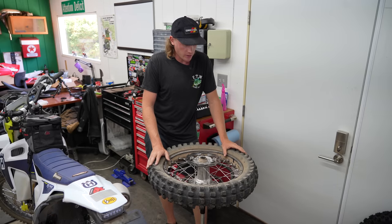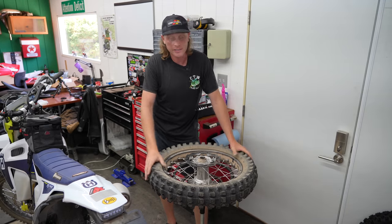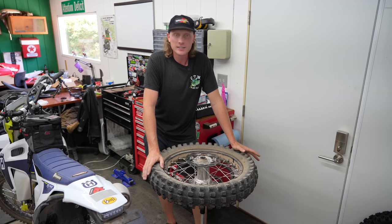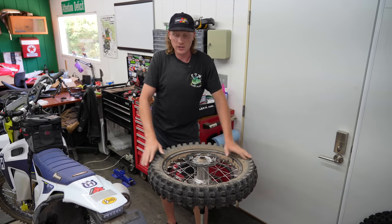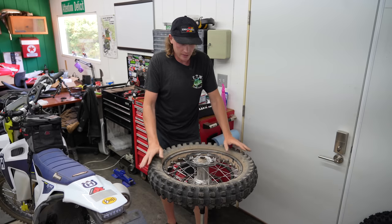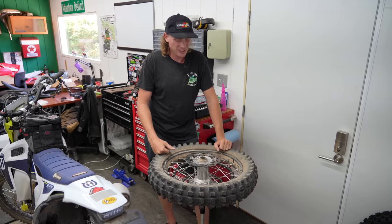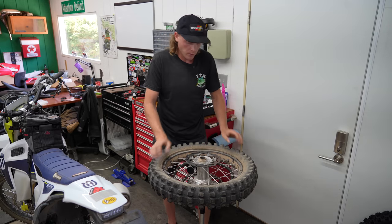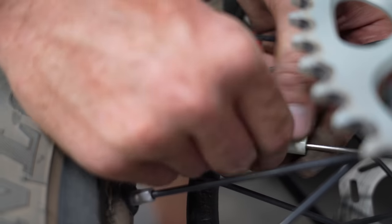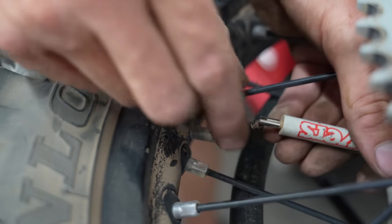Clean your bike and clean your wheels before you do this. I didn't, just because we're going riding today and it is absolutely filthy. That dust is going to get inside your wheel and it's just not pretty. But we're going to go ahead and remove the valve core to get all the air out, and get that rim lock loosened.